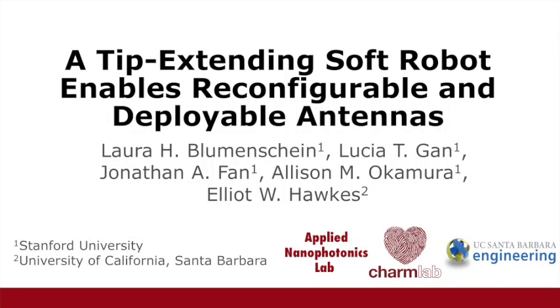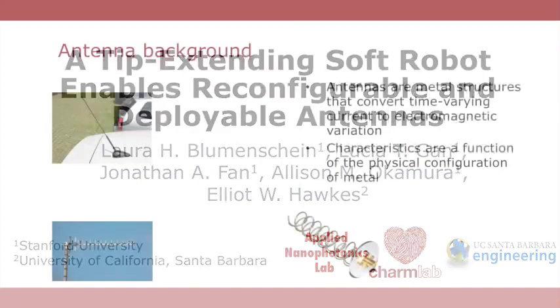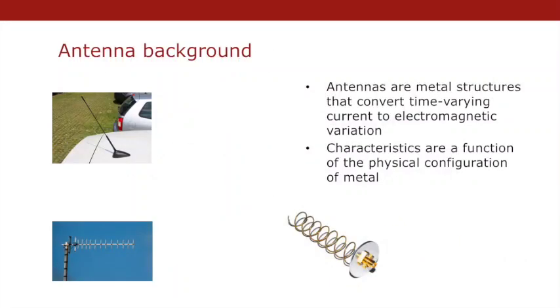This paper is about a tip-extending soft robot that enables reconfigurable and deployable antennas. Antennas are conductive structures that convert time-varying current into electromagnetic radiation, and their characteristics depend on the configuration of the metal.